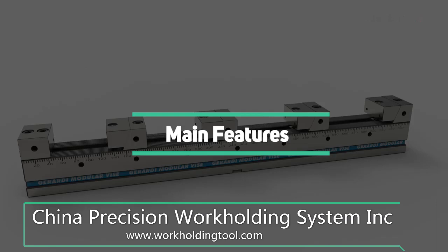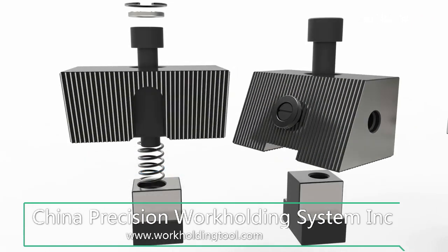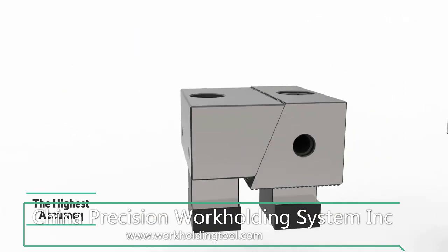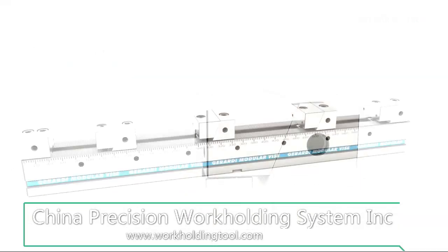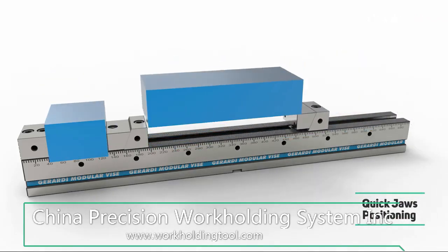Let's look at the main features. Feature 1: Hardened and ground, 60 ±2 HRC, high-alloyed steel structure. Feature 2: High accuracy thanks to the ground grip-fit coupling on both the base and the jaws — coupling between the vise base body and the fixed jaw, and coupling between fixed and movable jaws. Feature 3: Minimum setup times — jaw positioning is very quick and of maximum flexibility.